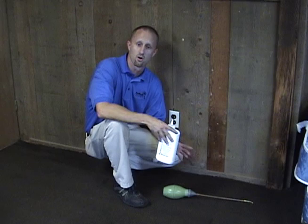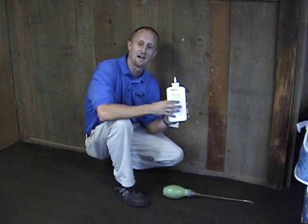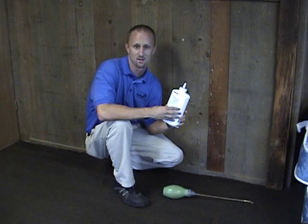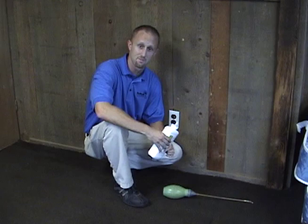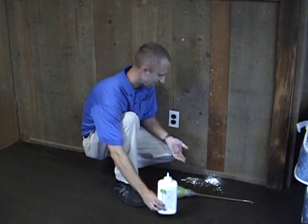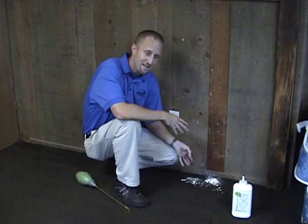So let's talk theoretically: you go out, purchase some Mother Earth D, bring it home, and ask how to apply it properly. One great thing about diatomaceous earth is that it has a very liberal label, meaning you can do a lot of things with it that you can't do with many other pesticides because it has such low toxicity. However, some people just go ahead and sprinkle it on the carpet like this, and now you have a bunch of diatomaceous earth right on the carpet.